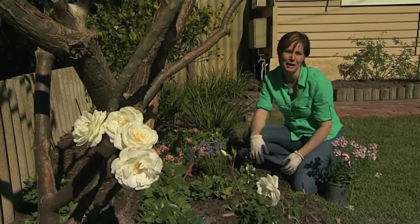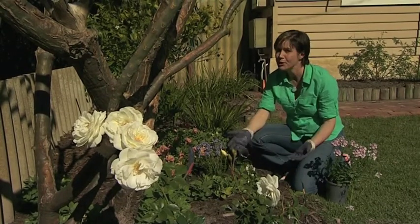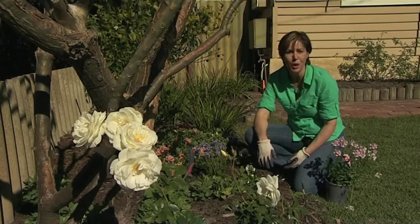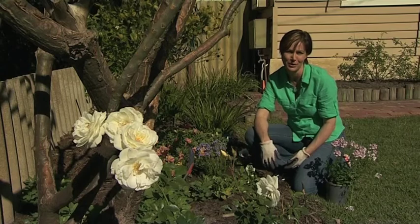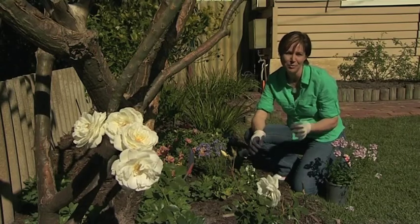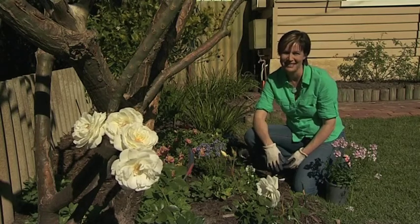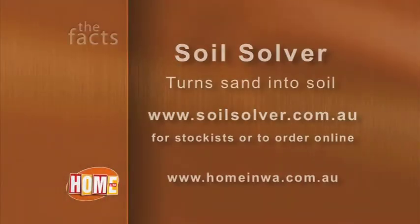Soil Solver contains all the trace elements that your plants need, but it's not a soil conditioner or a fertiliser. It's a one-off soil treatment that will permanently improve the structure of your soil, turning it from sand into a beautiful, rich, moist soil. And it's a great way to spend that portion of your landscaping budget. To find out more about Soil Solver and how it can help to establish your garden, visit soilsolver.com.au.